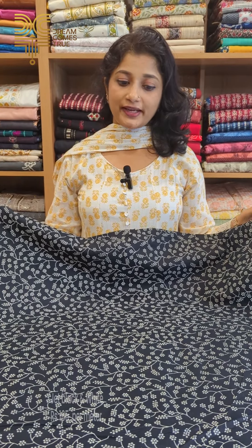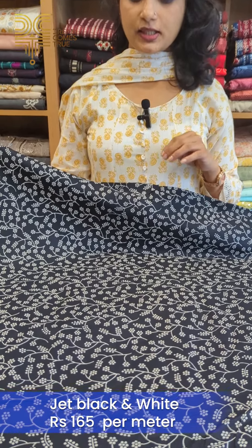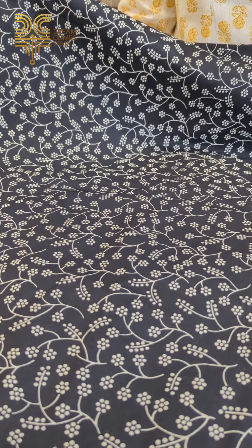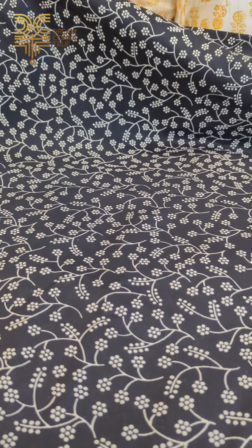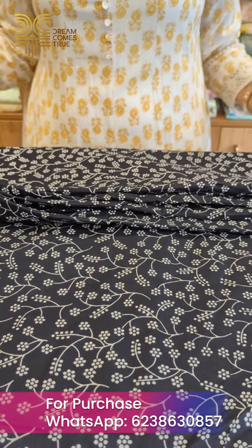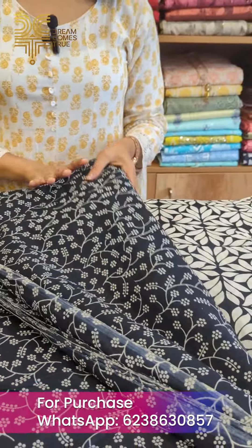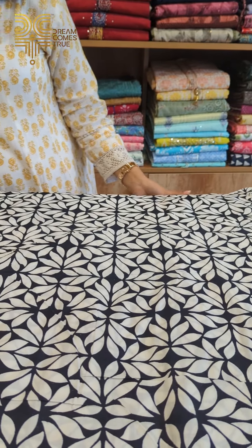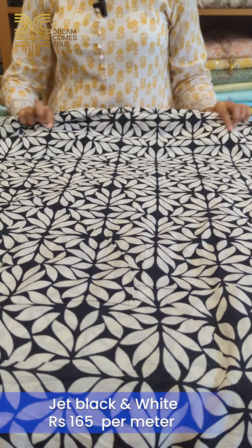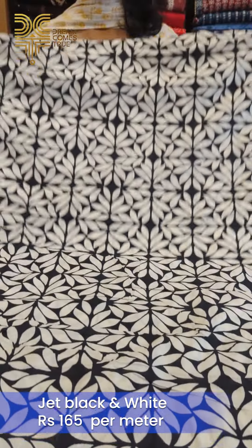We are going to get a white floral print in the jet black. It is a little bit of a print with a different title design. We have a top and a cuttie fabric. This is a white print on black — you need to choose this design. This is a pattern.